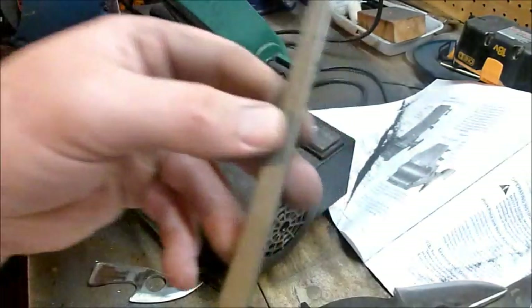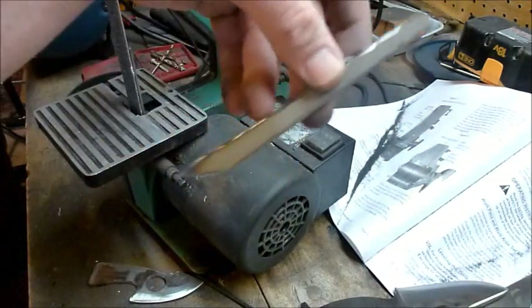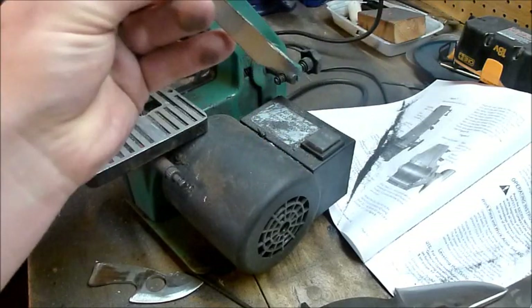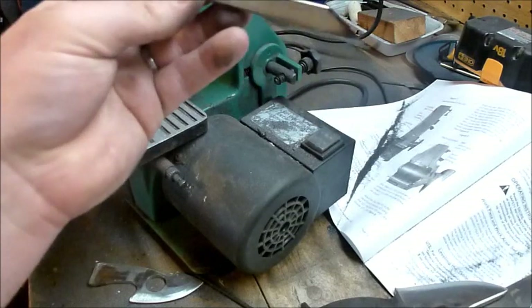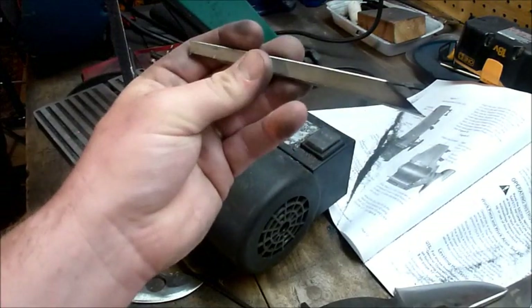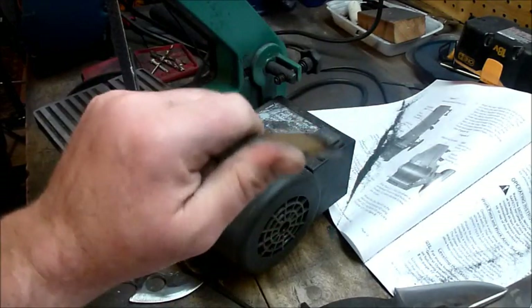Got another scrap piece here that's almost a kiridashi shape. I don't know if I can make a kiridashi — never made one. The metal's a little bit burnt from the grinder, but I might make something out of this too. Probably make a kiridashi out of that.